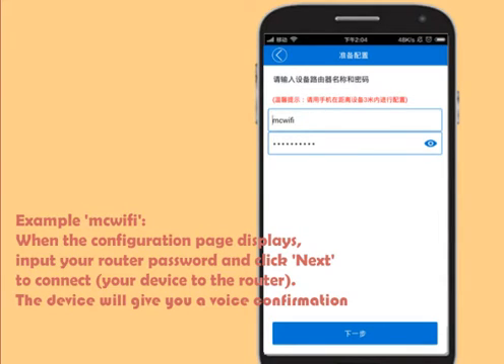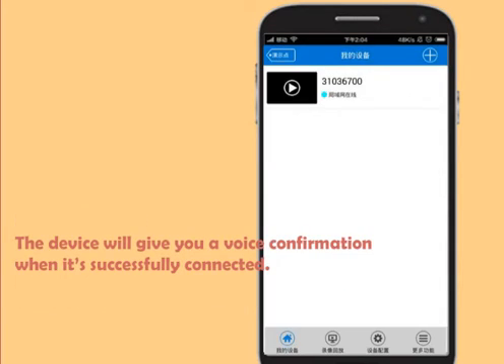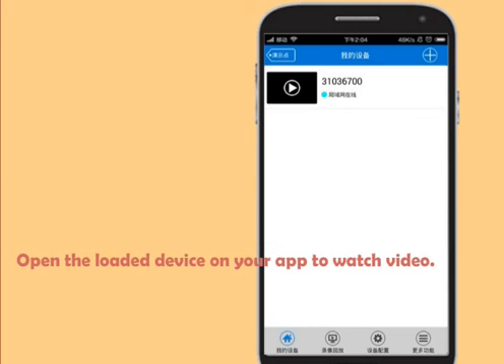The device will give you a voice confirmation: 'Wi-Fi connecting.' The device will give you a voice confirmation when it's successfully connected: 'Wi-Fi connected.' Open the loaded device on your app to watch video.